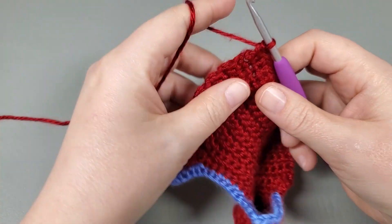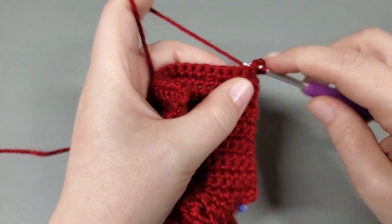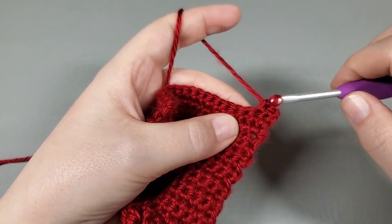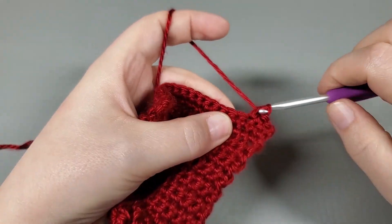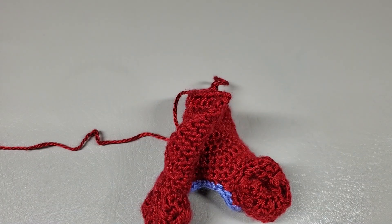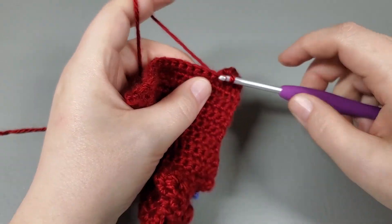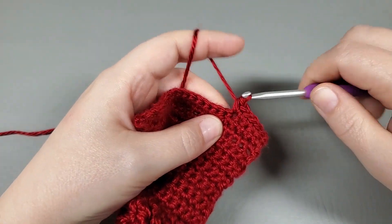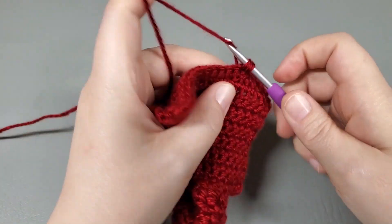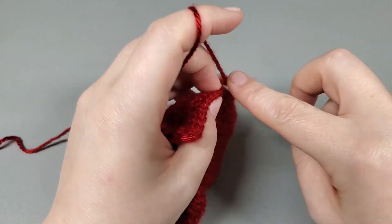In row three, we are going to chain one and turn, and we're going to single crochet into that very first single crochet right there. So single right into there. Now we're going to single into the next three: one, two, three.